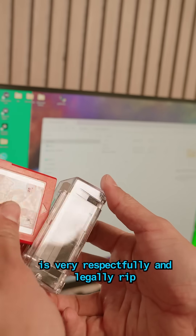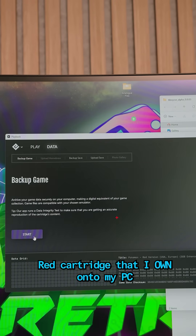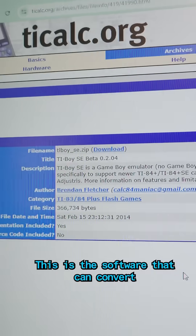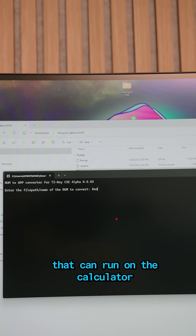Obviously, the first thing we need to do is very respectfully and legally rip the ROM of the Pokémon Red cartridge that I own onto my PC. Next, we're going to download an application called TI Boy. This is the software that can convert the Game Boy ROMs into an app that can run on the calculator.